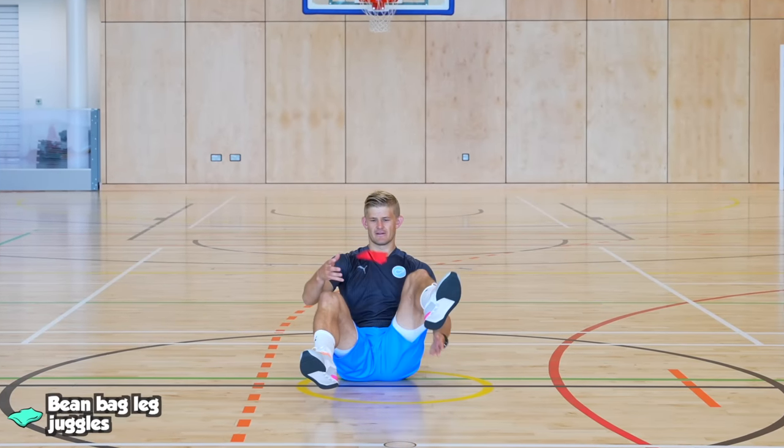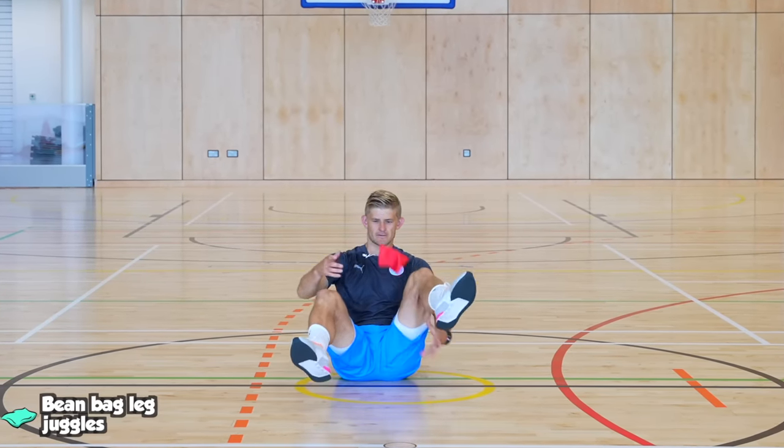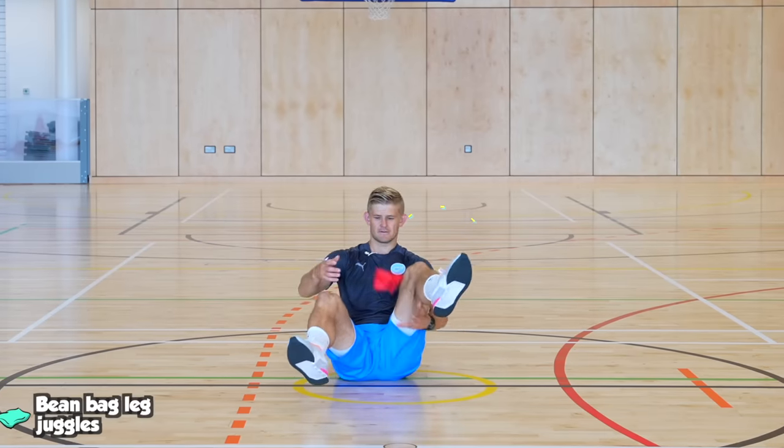Balancing on your bum on the ground with your legs up in the air, practice throwing and catching a beanbag through your legs with one hand.